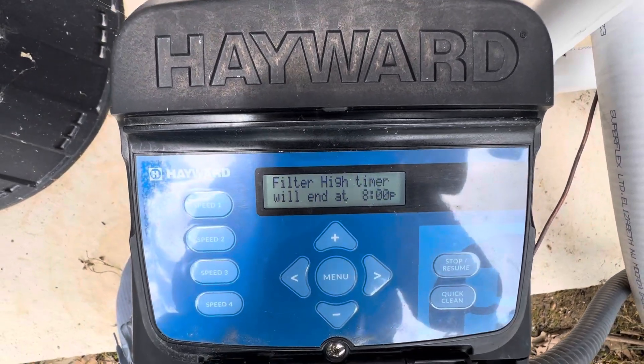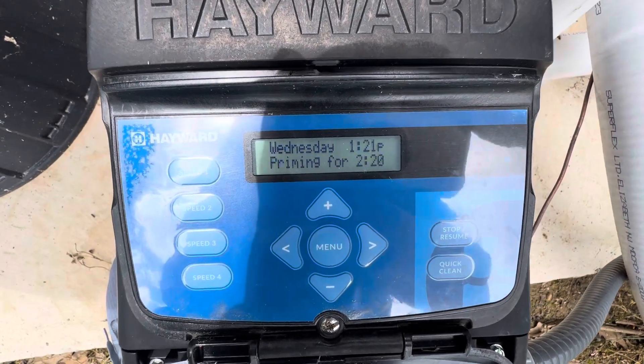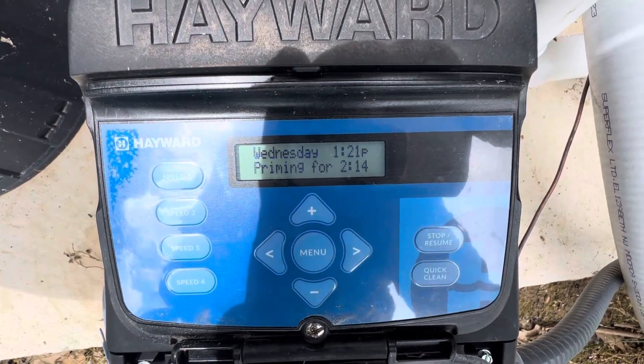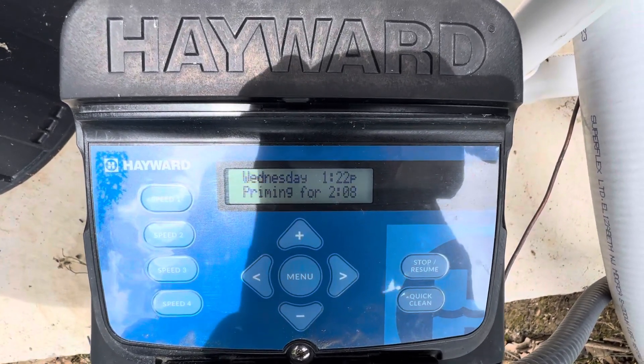One thing to note though: if you are running off one skimmer and you have a partial main drain, it can sometimes be a lot of suction running through there. You may have to loosen up a little bit and open that pipe up so you have more coming from the drain, so it doesn't suck as hard through just one pipe on the skimmer.